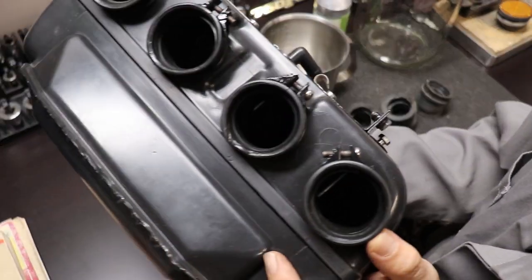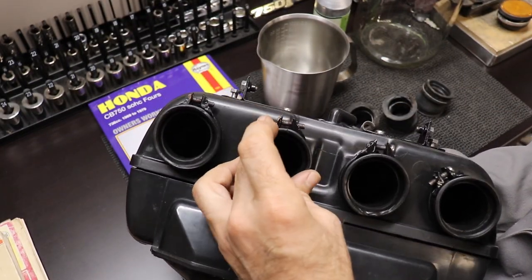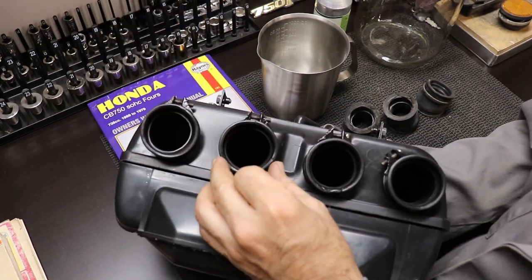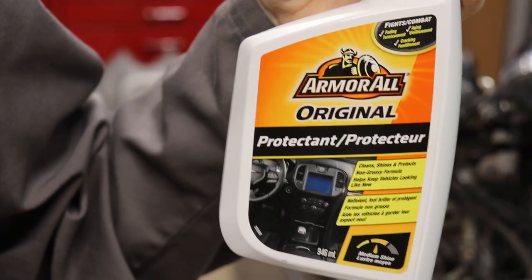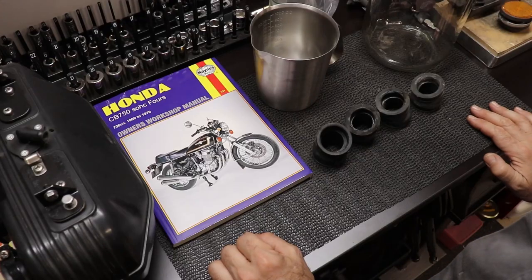Here's a quick review on how the velocity stacks turned out. Basically all I used was Armor All — I soaked them in that to return a little bit of vitality to the rubber. But the carburetor boots are in way worse condition than the velocity stacks just due to their exposure to the environment.